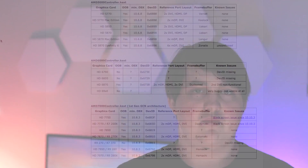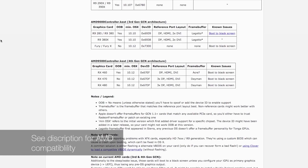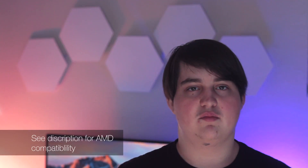The next thing is the graphics card. This is optional as you can use Intel integrated graphics. On the Nvidia side, most graphics cards will work except for the 1000 series which is not yet supported. Many AMD graphics cards will also work. I'll add a link in the description for an AMD graphics card compatibility list.